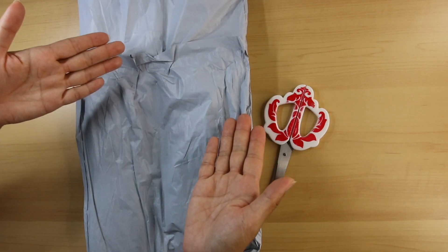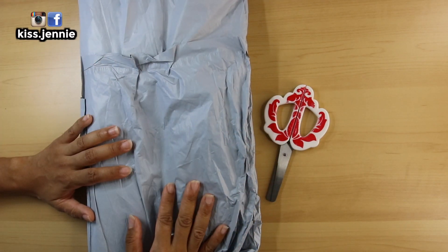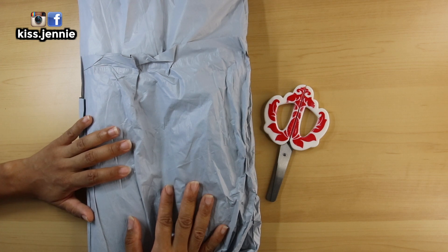Hey, hey, hey, what's up y'all? It's me, Jenny here. Welcome to a brand new episode of getting some me time through crafts. Today I have another unboxing from One Day Savings.